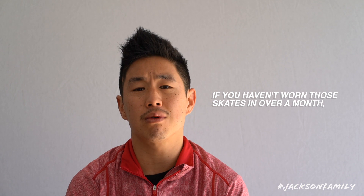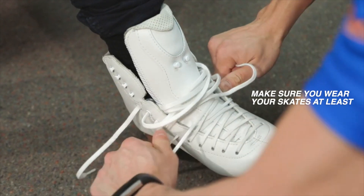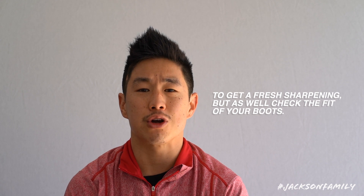Number three, try those skates on regularly. If you haven't worn those skates in over a month, they may not feel quite the same. Make sure you wear your skates at least once or twice at home before returning to the ice. When it's safe to return to skating, you'll want to make an appointment with your skate tech to get a fresh sharpening, and check the fit of your boots.